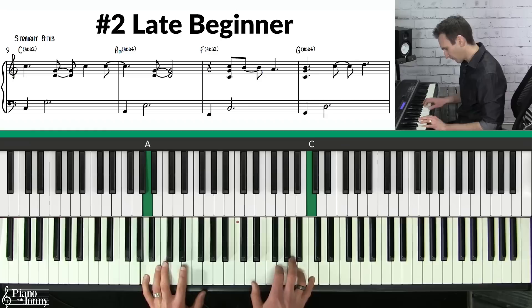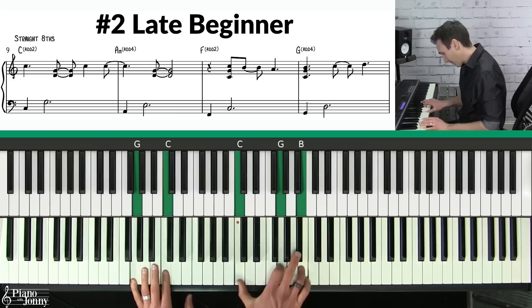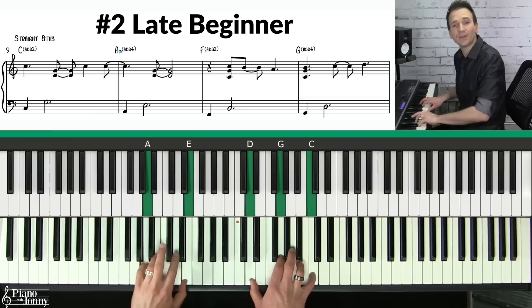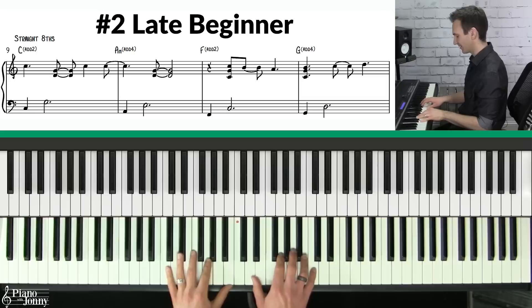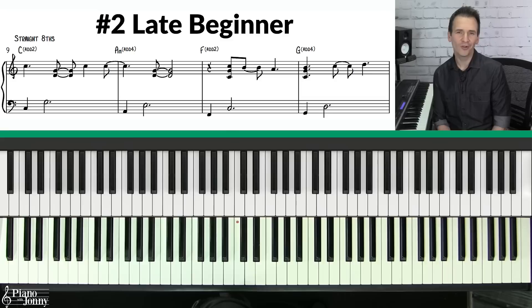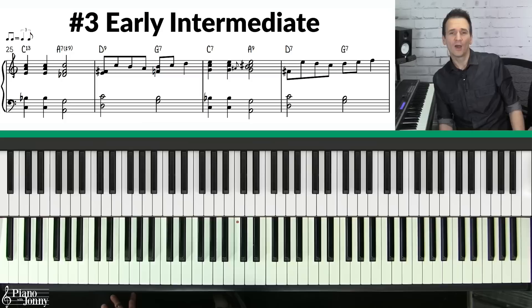So in practice: on that C chord we're adding the D, the two; the A chord we're adding the D, which is the four; on the F chord we're adding the G, which is the two; and on the G chord we're adding the C, which is the four. Notice how I'm playing all of the notes straight, and I'm using syncopation — putting the melody in between beats on the 'and.' If you want to learn more about using the add two and add four chords, check out our One Chord Wonder course. I'll put a link to that below.